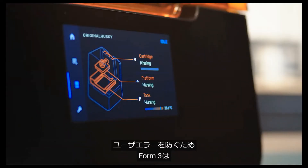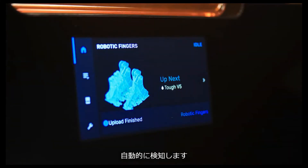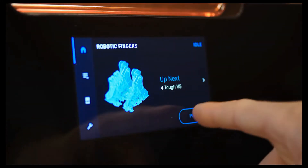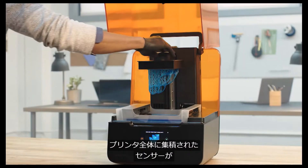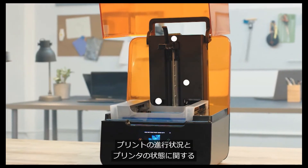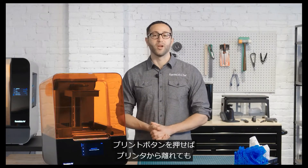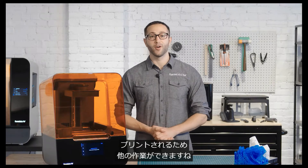To minimize user error, the Form 3 will automatically sense when everything is inserted correctly and you're ready to start a print. Many sensors integrated throughout the printer help maintain ideal print conditions and send you alerts about print progress and the state of your machine. And once you press print, you can just leave the printer to complete the print so you can go focus on other work.